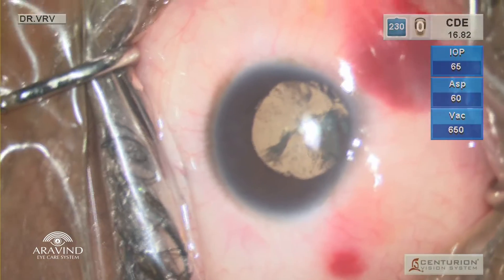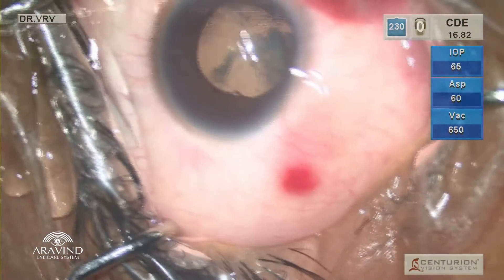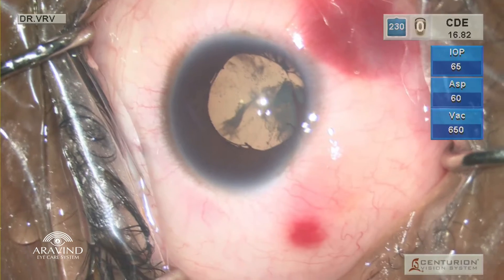This is the right eye of a 28-year-old female patient who had microcornea and partial iris coloboma.